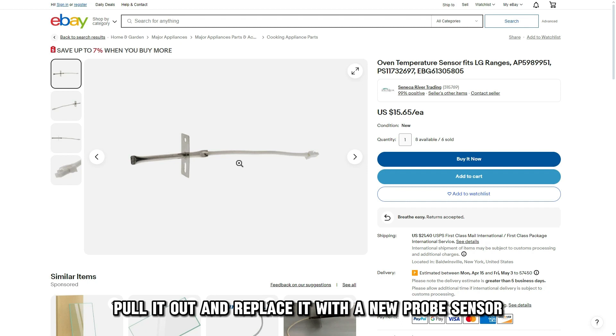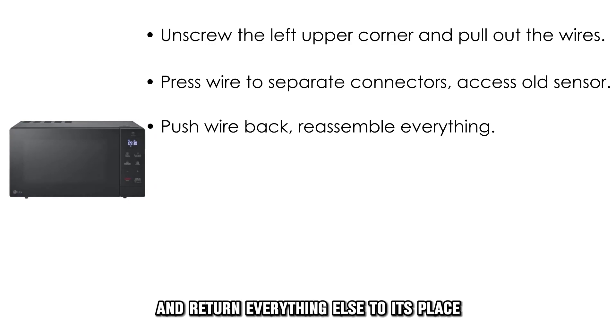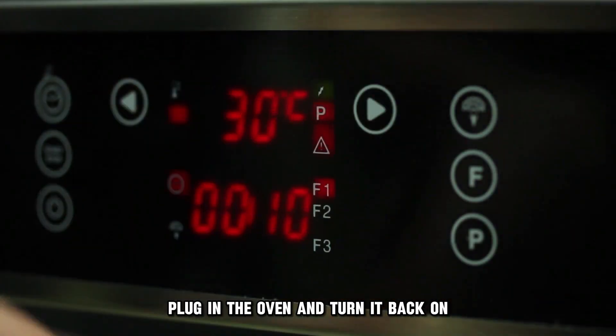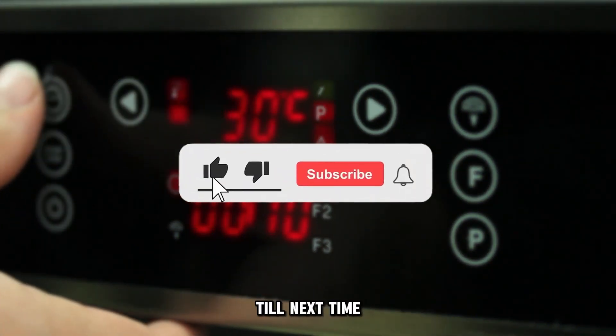Then press the wire to separate the modular connector and the wire to access the old temperature probe or sensor. Pull it out and replace it with a new probe sensor. Push the wire back and return everything else to its place. Plug in the oven and turn it back on. And that's it. Thanks for watching. Till next time.